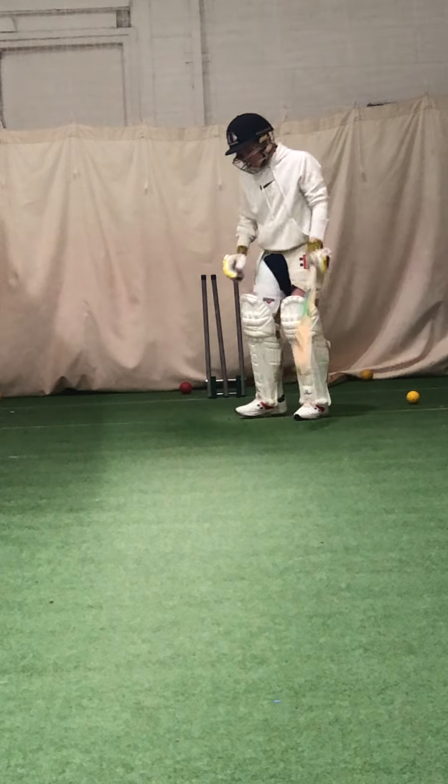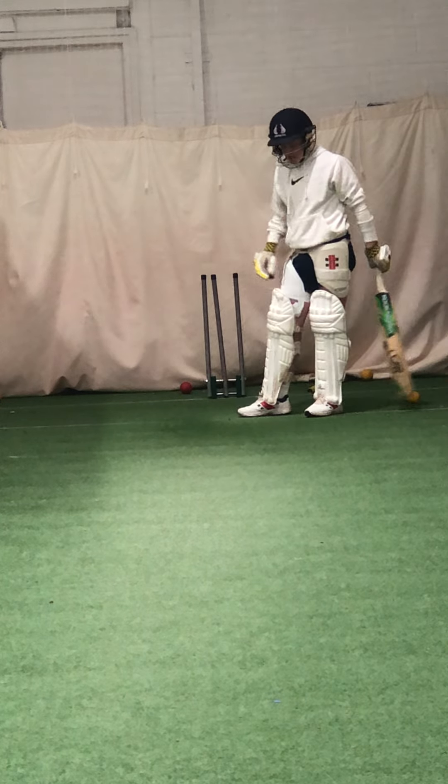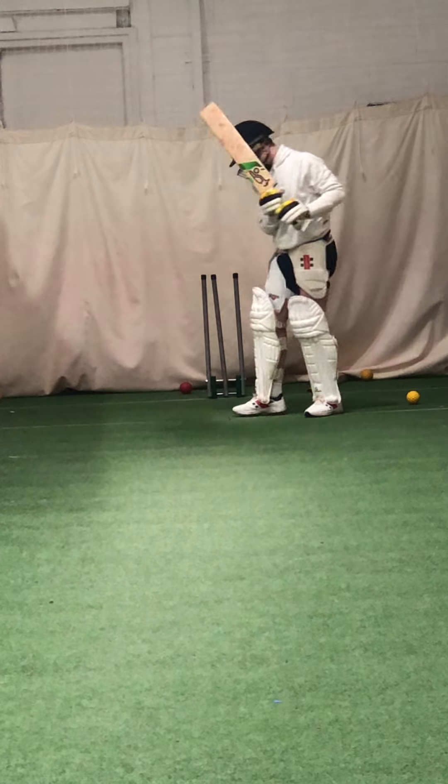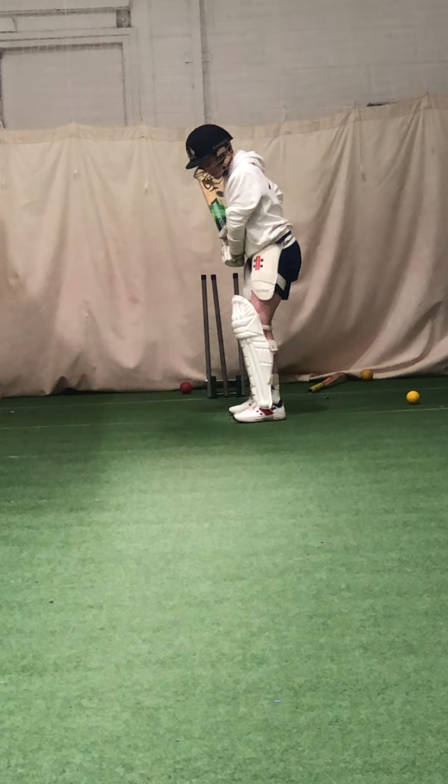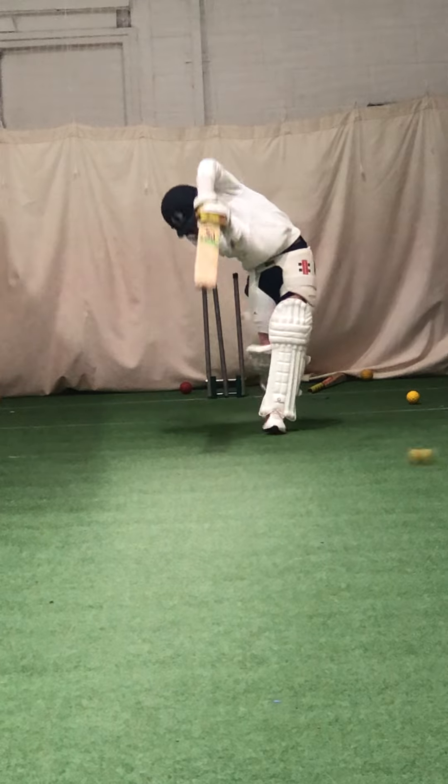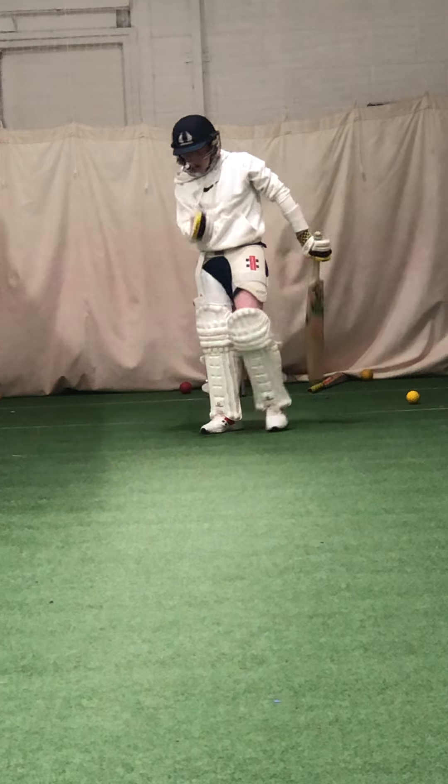Get that left elbow high — that's offside — that left elbow at the highest point of view. Close the face. Beat wider. Lovely shot, James. Lovely balance.